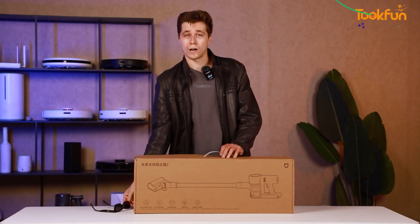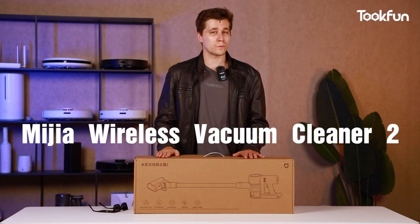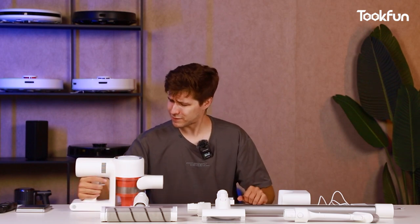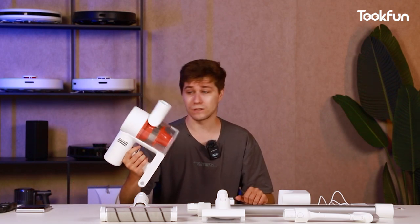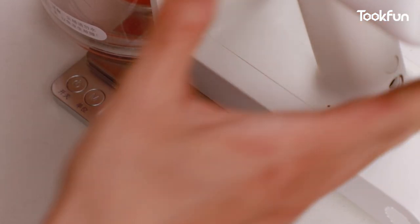Hi everyone, welcome to Tukfa. You must be curious what is it in my hand? It's Xiaomi's wireless vacuum cleaner. Here are all the stuff from the box. Let's take a look at the cleaner itself. It's not really heavy, it's easy to hold, so let's check its weight.